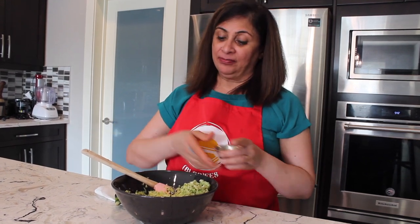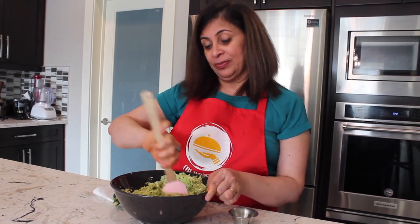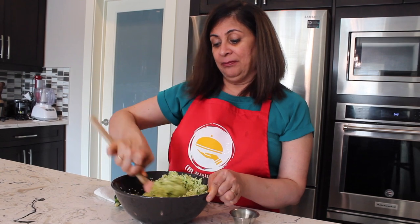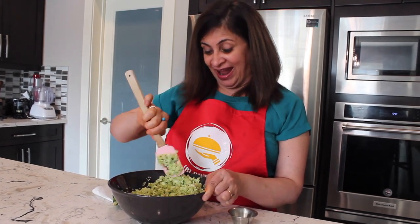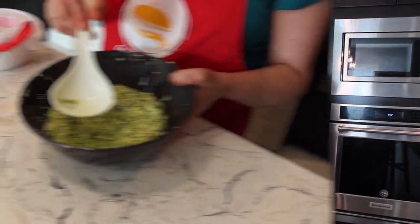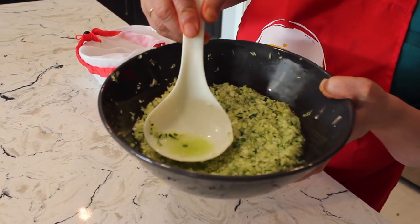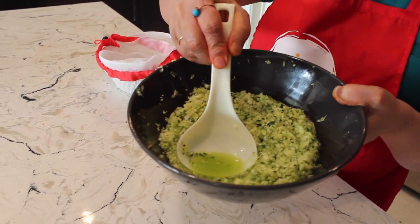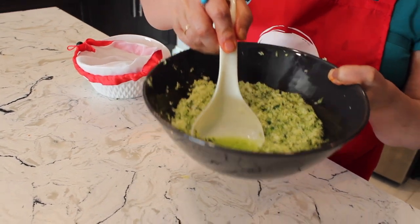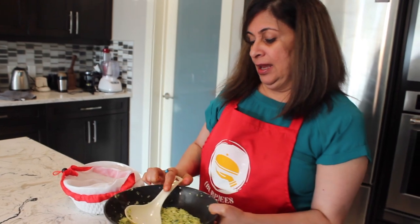We're going to add one full teaspoon of salt, mix it, and let it sit for a minimum of 20 minutes. Salt will help extract water from the zucchini, because otherwise we cannot bind the fritters. See, after 20 minutes, look how much water has been extracted — this is what salt does.